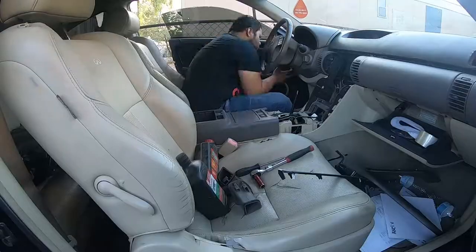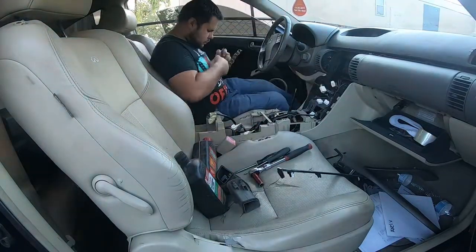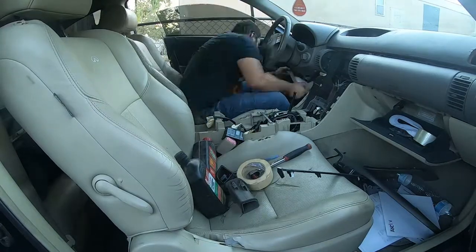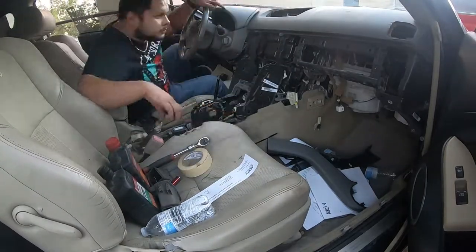It is really important to label everything, so go ahead and label every connector you take off, every wire. If you don't know where it goes, just put some type of label that's gonna remind you where it goes. That's gonna make your life so much easier when plugging things back in.